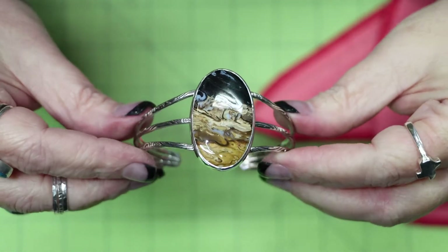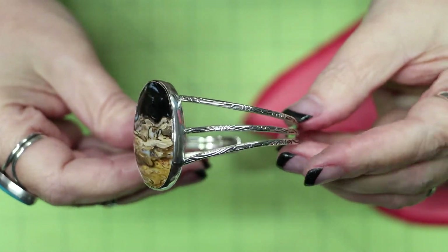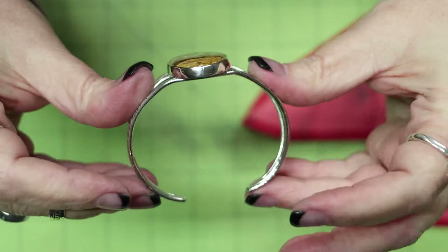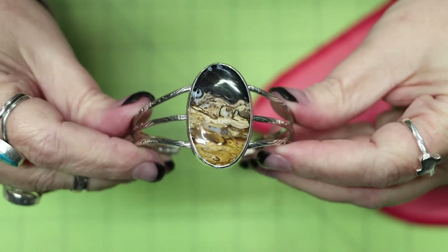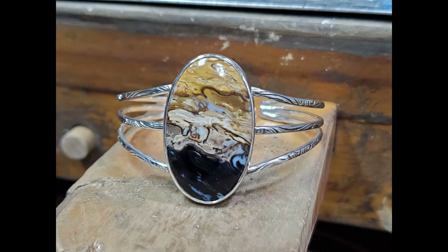Welcome back guys! A few days ago I posted a video of the fossilized palm root cuff in a time-lapse format, and I had someone ask me to do some commentary on how I created it, so I am slowing it down and stepping you through my process.